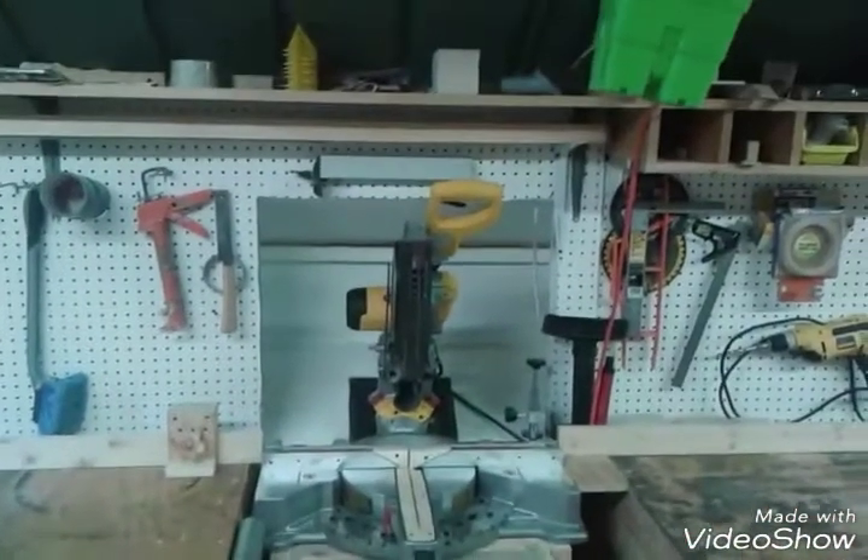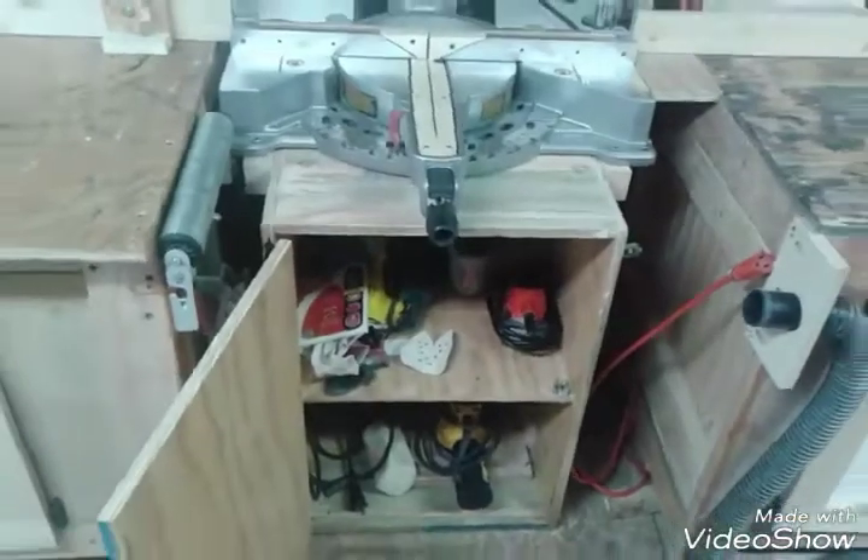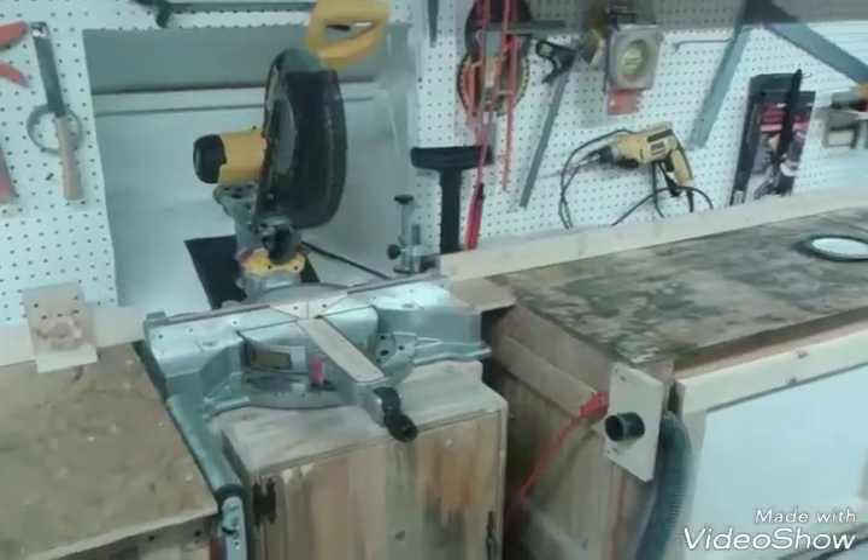The fence on the left side right there is a homemade T-track. There's my sanders — five inch and a Rigid six inch, and a Black and Decker mouse.